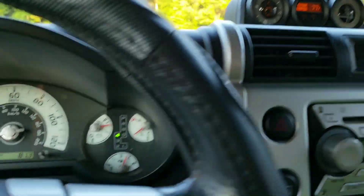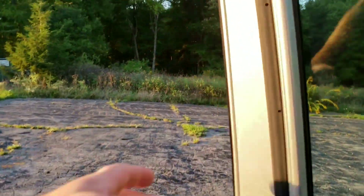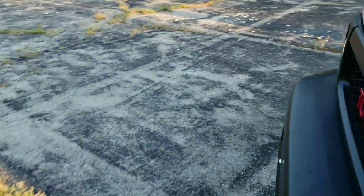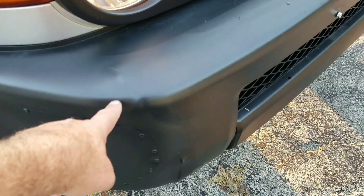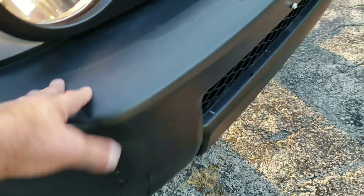It was all creased — my shit was creased bad. I'm gonna show you what I did. This thing here was all the way back here, I got a picture of it to show.